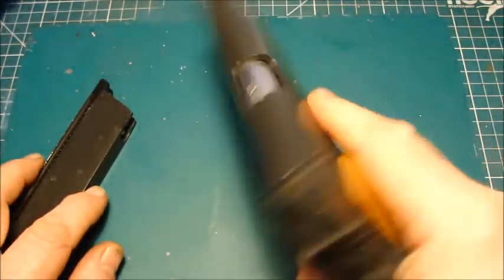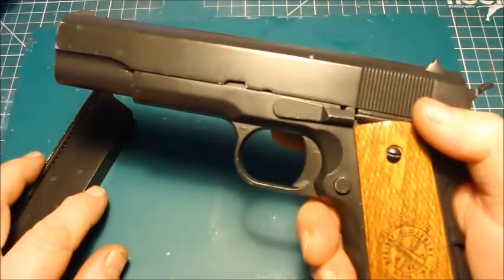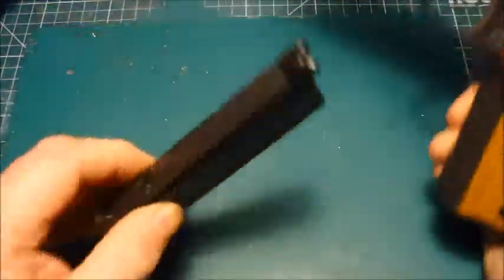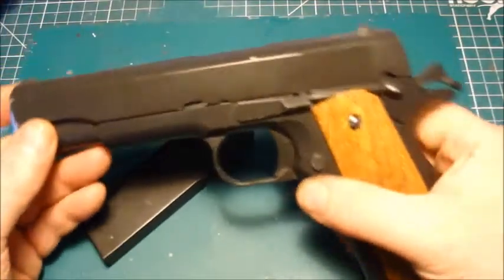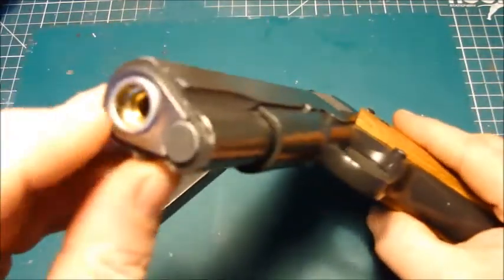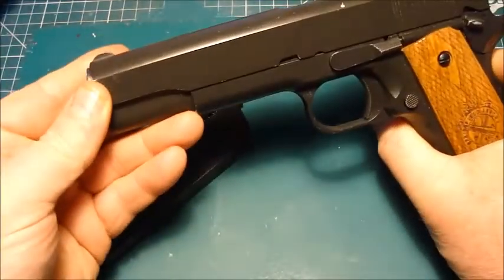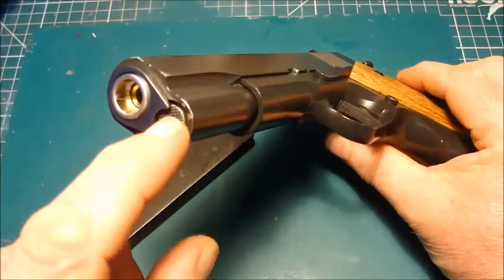Some people do a rattle test — I've got newer pistols that rattle far more than this one does. It doesn't lock back on an empty magazine, but I can forgive it that. The only other thing I've changed apart from the grips is the barrel bushing at the front, which used to be grey. It was very flimsy and prone to bending at the points where it locks in.